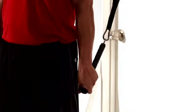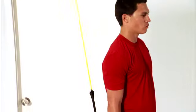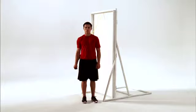This is wrist radial deviation. This move helps improve wrist stability and strength and decreases your risk of wrist pain and injury. Let's get started.